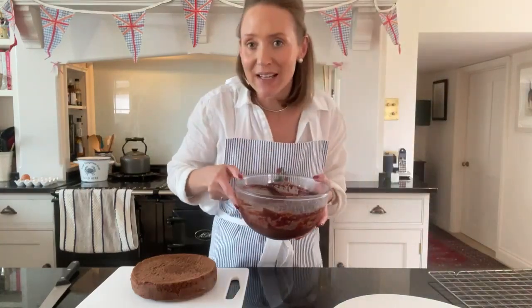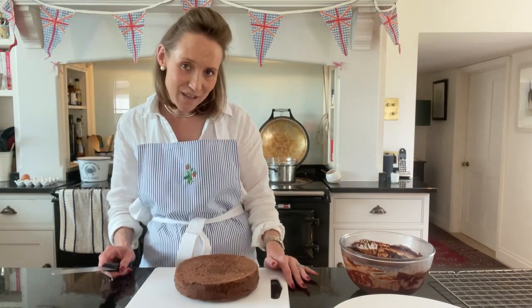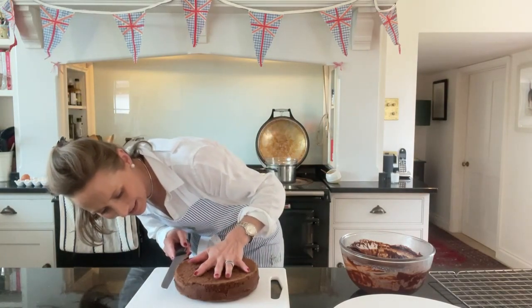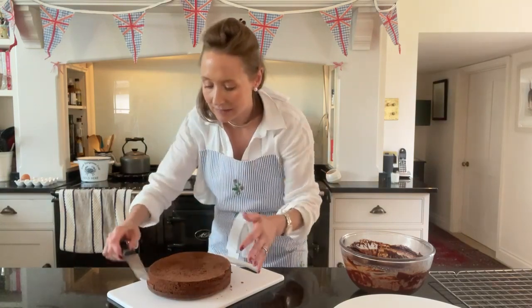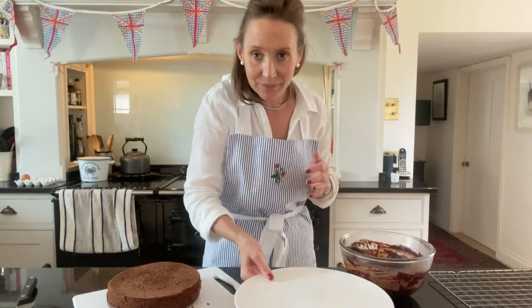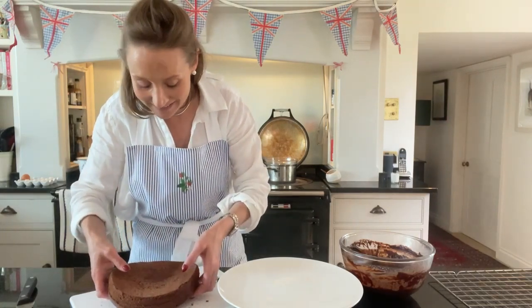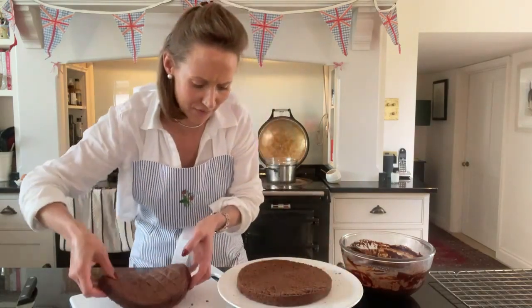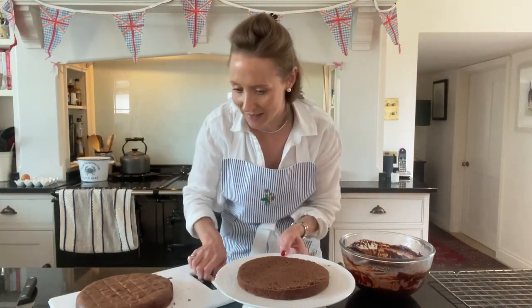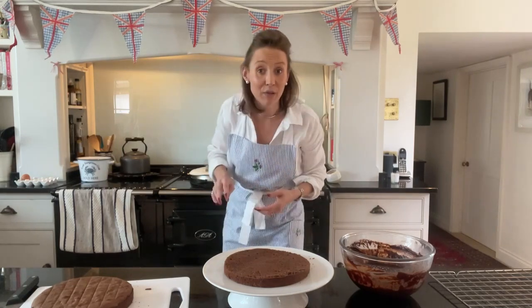I've taken my chocolate ganache that I made earlier out of the fridge because you're using a hot one and a cold one for this cake. I'm going to go for half — it has actually sliced quite easily. I'll put one half on here very carefully. I've got crumbs around the edge but that's fine, we can tidy that up. I'll stir my chocolate and put my cream on to heat up — this cream is just coming to the boil and I'm going to pour it into my chocolate.